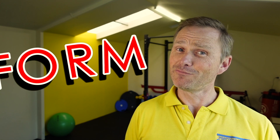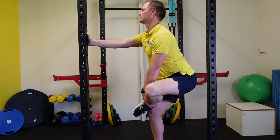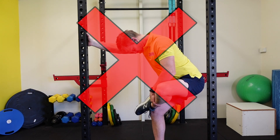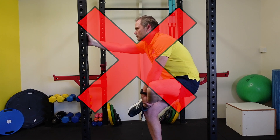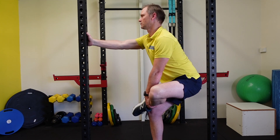Now it's time for some form fails: dropping your chest, tucking your tail down, and not pointing your bottom out behind you.